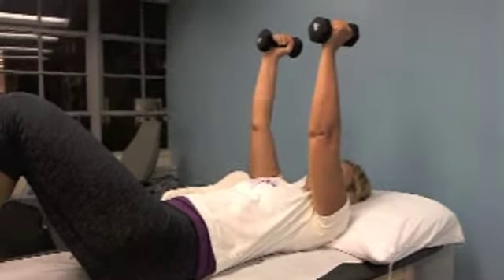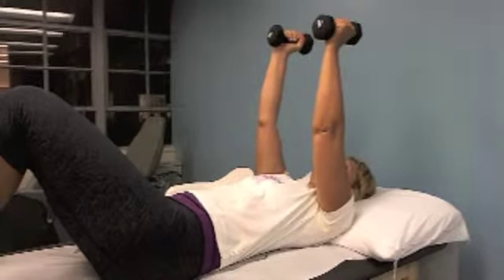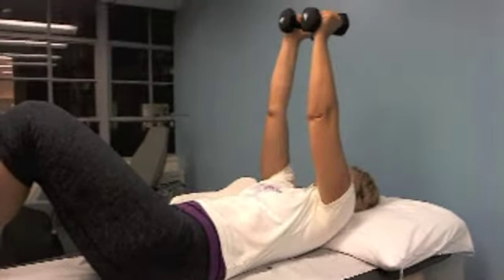It's a small motion — like a punching type of motion, except slightly slower. Let's bring it out again, and weights together.